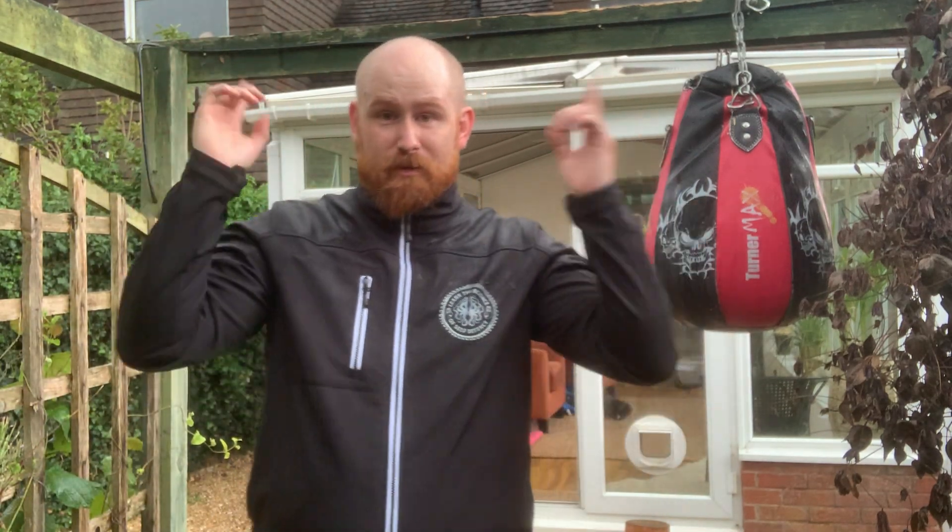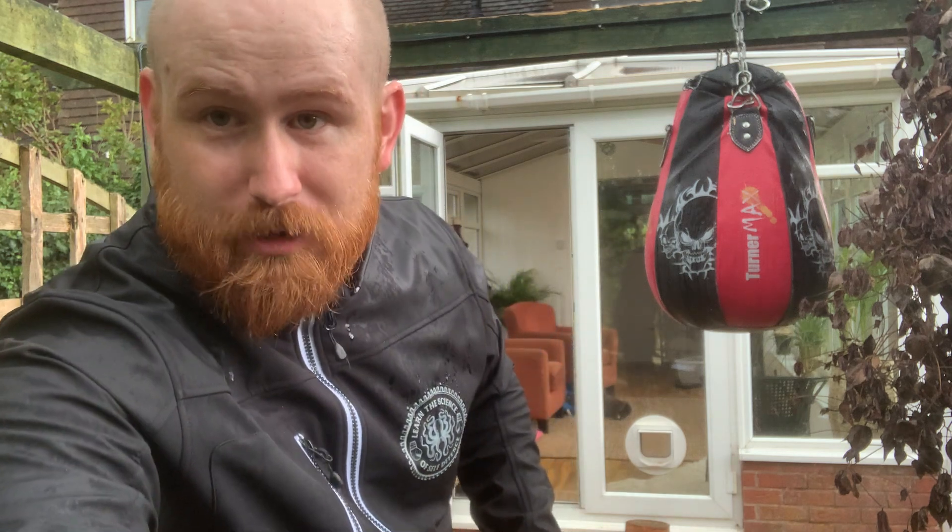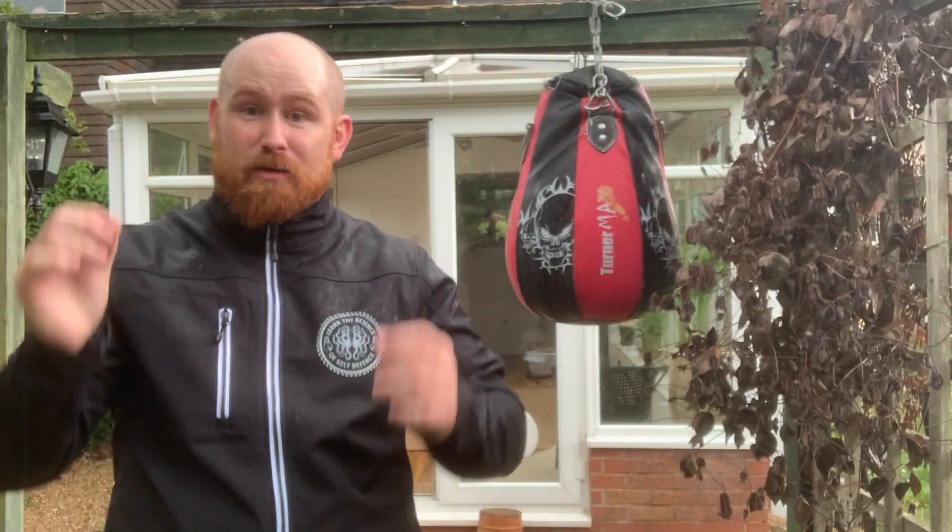Hello, I'm Tommy Moore from the Bartitsu Lab, talking to you in the pissing down rain because the bad guys don't care if you get wet and neither do I. In this session we're going to be looking at using an age-old piece of Wu-Tang Clan wisdom, which is: protect your neck.